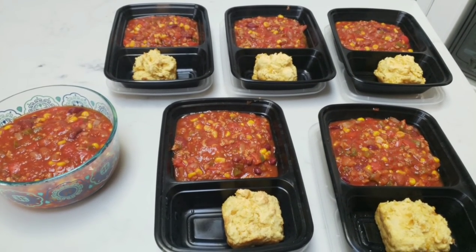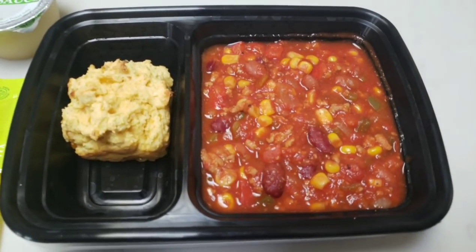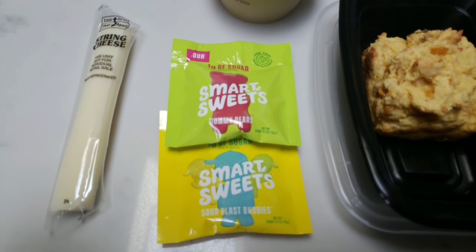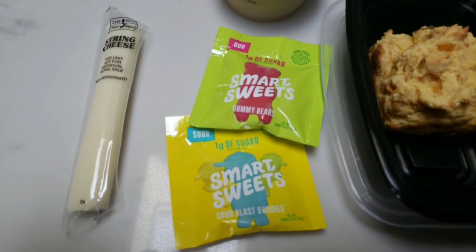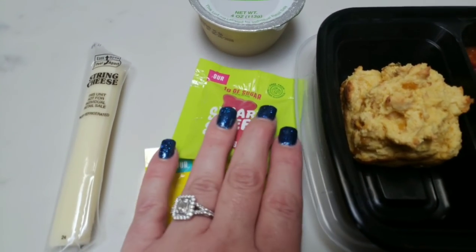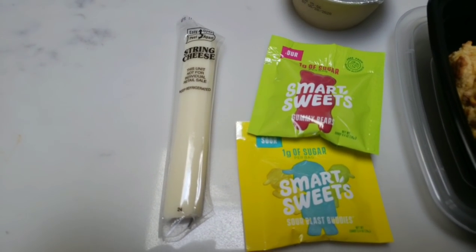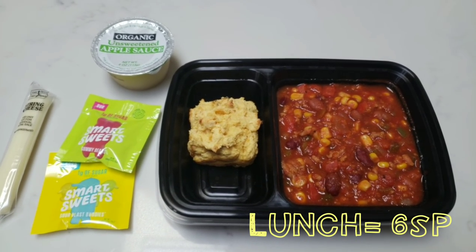Here is a completed lunch for the week. I have my chili and cornbread for a total of four smart points, my organic unsweetened applesauce for zero, two packs of Smart Sweets which is my treat after lunch for one smart point, and then a Trader Joe's light string cheese for one smart point. So my entire lunch is a total of six smart points — and boy does it look delicious.